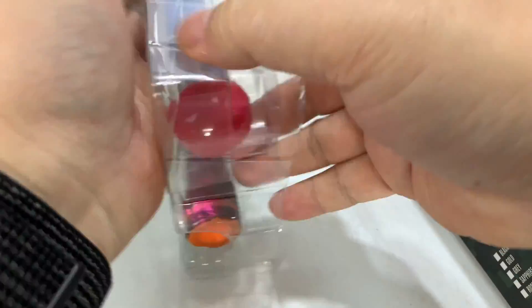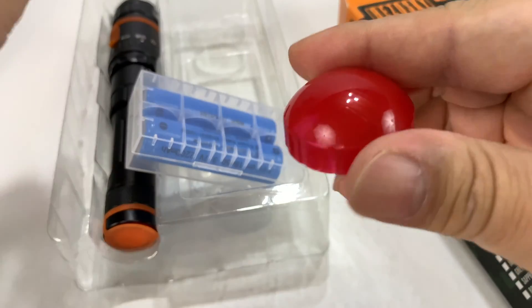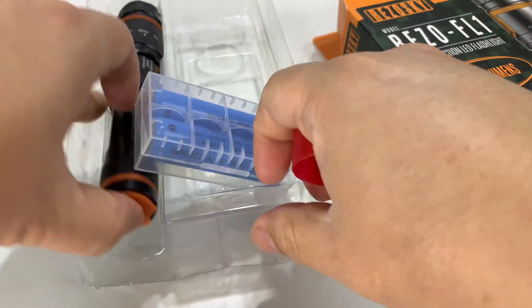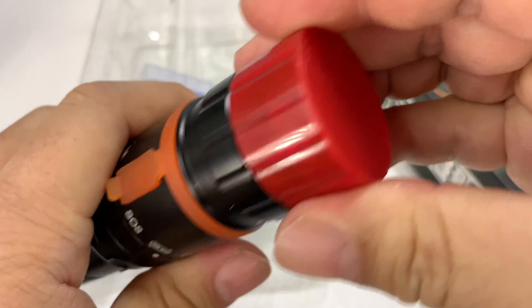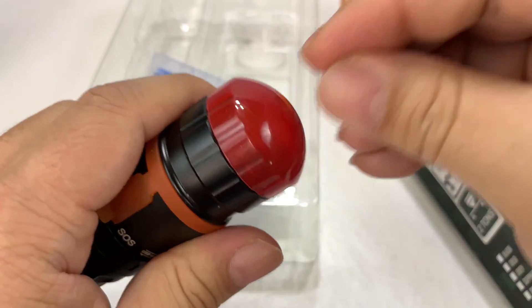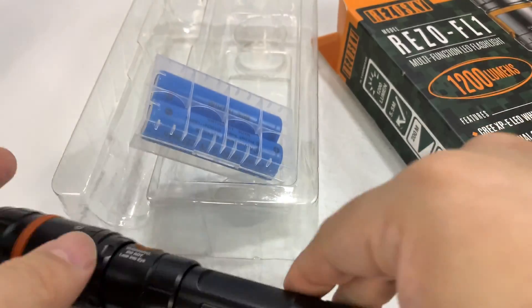We also get a couple of caps. There's a red one you could use as a signal — put it on the top. This other one you can use it like a lit baton too, so that goes on there. And then you also have a round one. You could flag in airplanes or something like that.